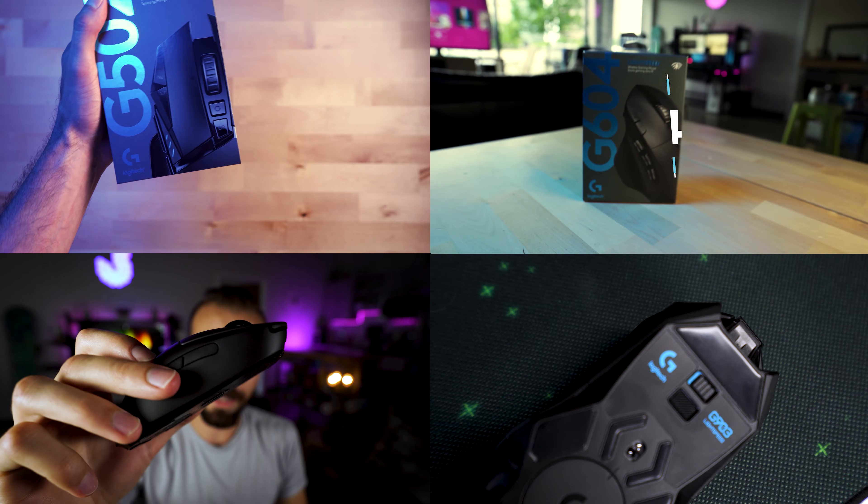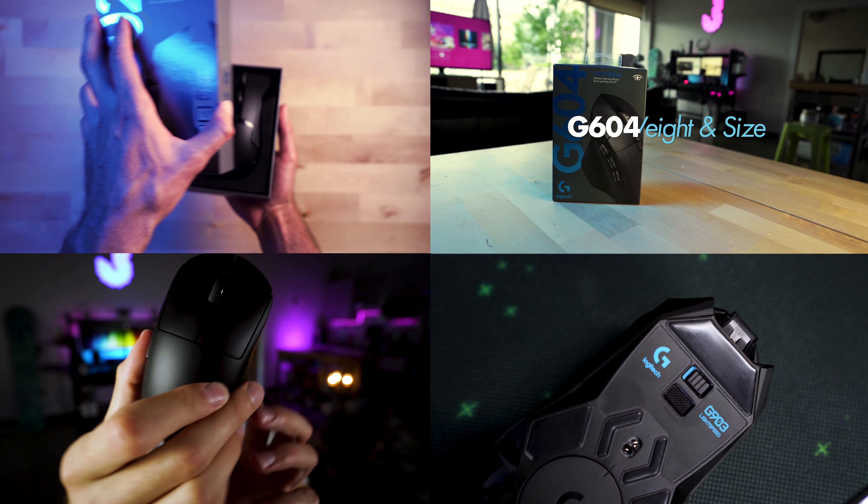What's up YouTube? Jordan here from Pulse Review, a place where you get a quick take on the hottest products. Today we're going to be reviewing the Logitech G305. This is a video in a bigger series where we're reviewing all of the Logitech wireless mice, so if you want to check out any of those other videos, be sure to click through to my channel and check out that playlist.